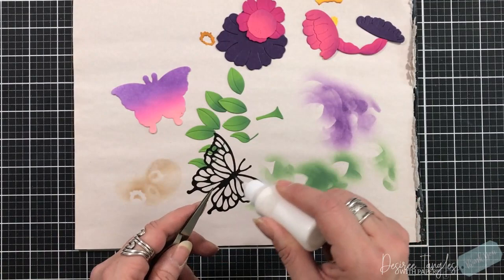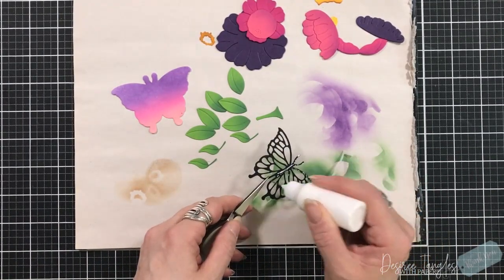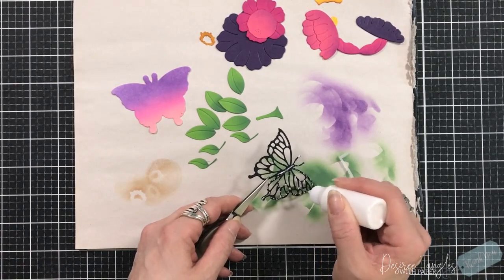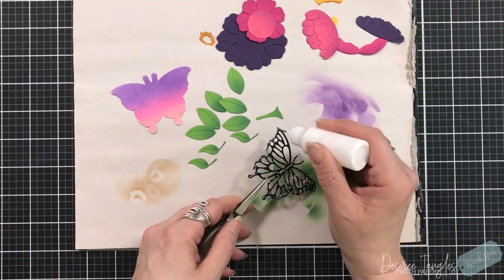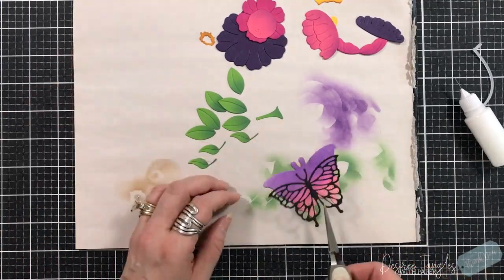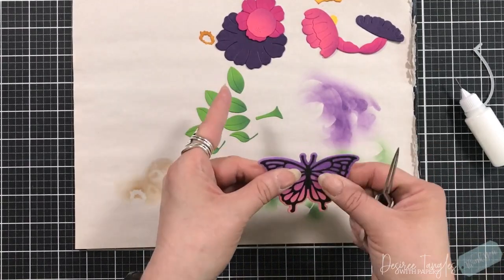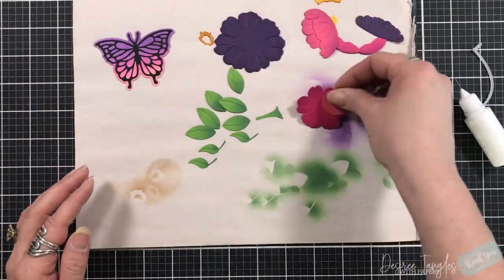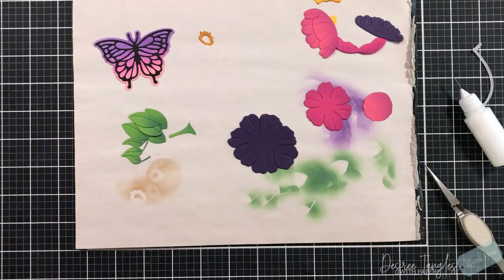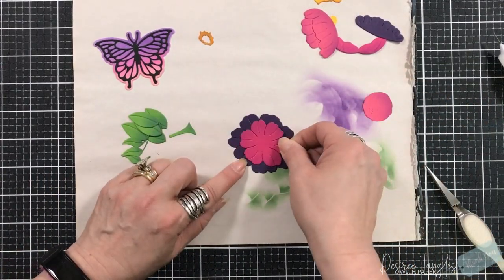I'm going to use my liquid adhesive to get our butterfly shape on top of the colored piece with all of our colors on it. Again, this is pretty detailed, so you're going to use glue dots so that too much doesn't seep out from your die-cut image. Just know we use glue that dries clear, so if some does seep out it's okay. I'm going to start laying my flowers now.